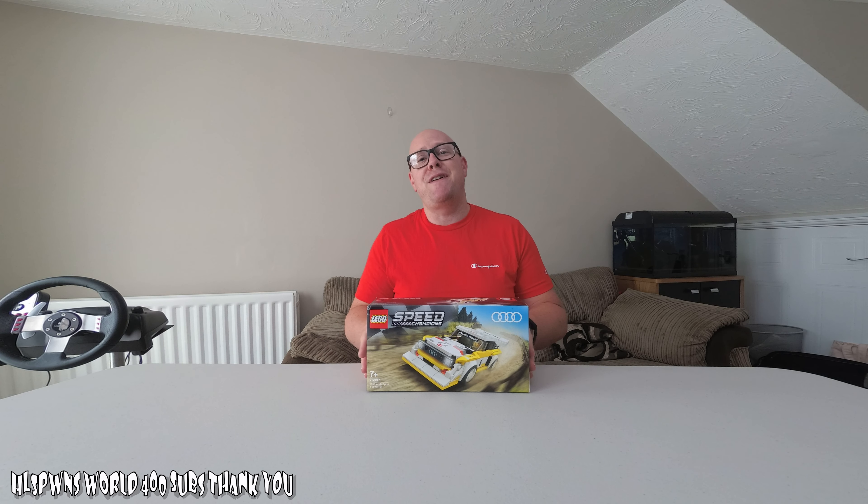Now I'd love to have a real Audi Quattro S1 outside, but if you want to buy one, I think they're going upwards of 100k these days. So, not cheap.